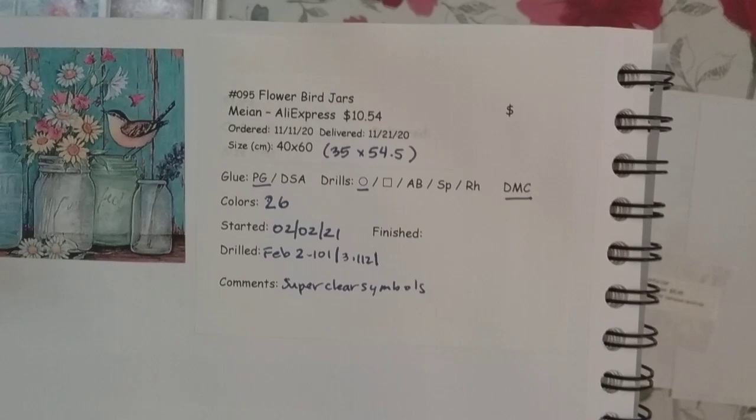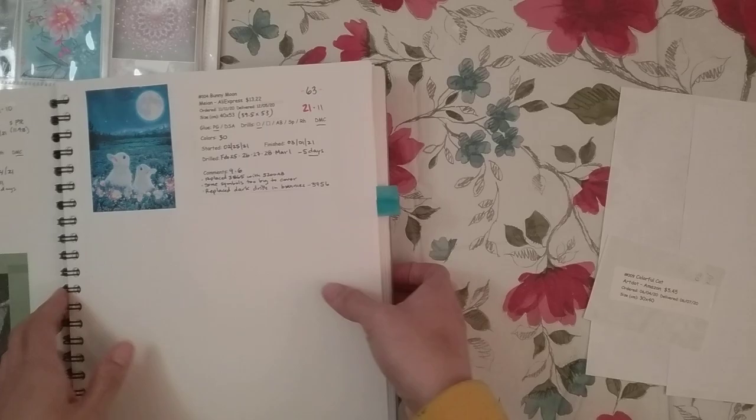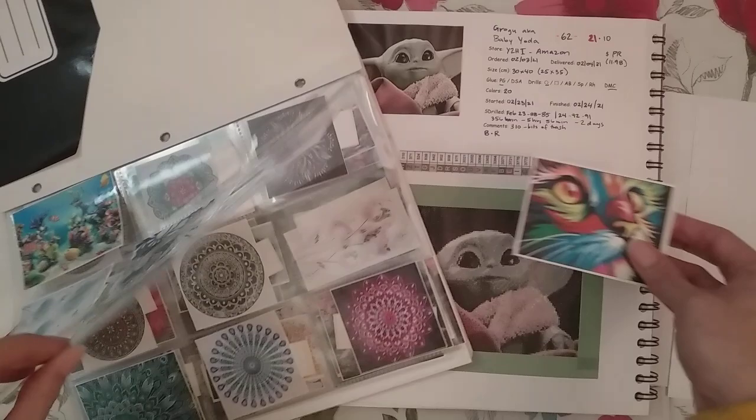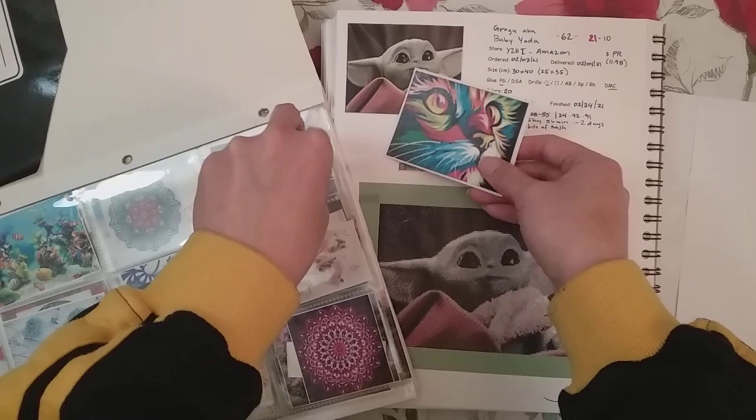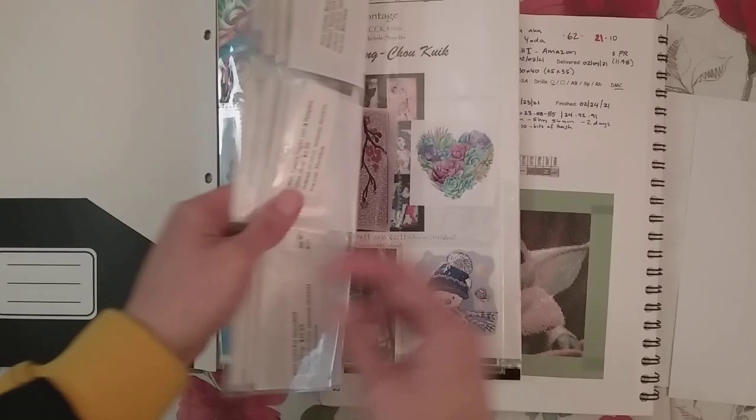For something I just received I'll just write the info in by hand. But the labels — that's just me using mail merge from my spreadsheet. I'm not going to teach how to use mail merge, but there are plenty of YouTube videos that show how to do it from an Excel spreadsheet.